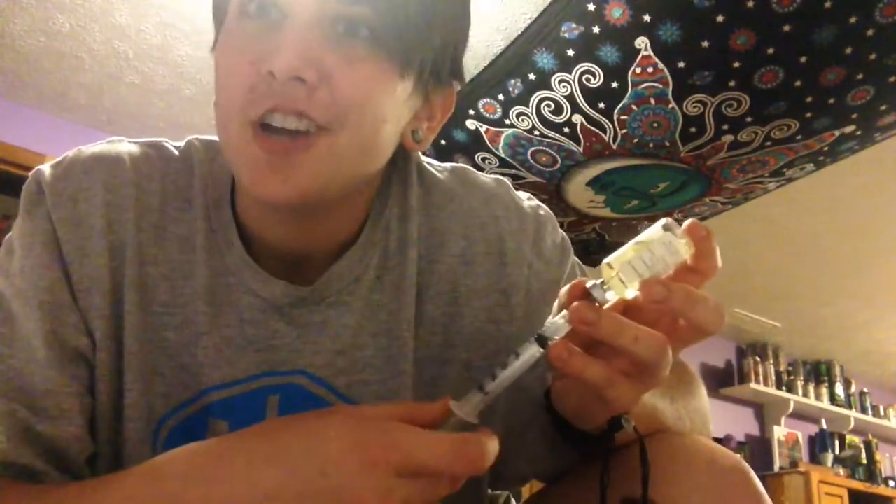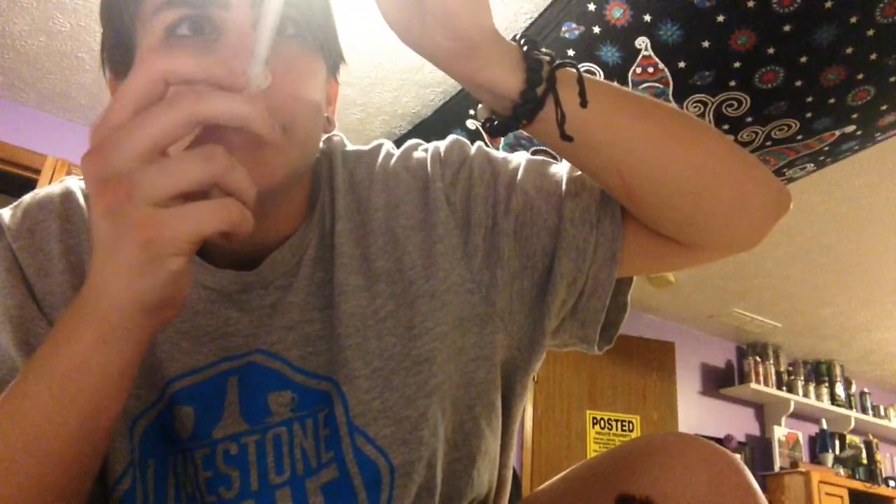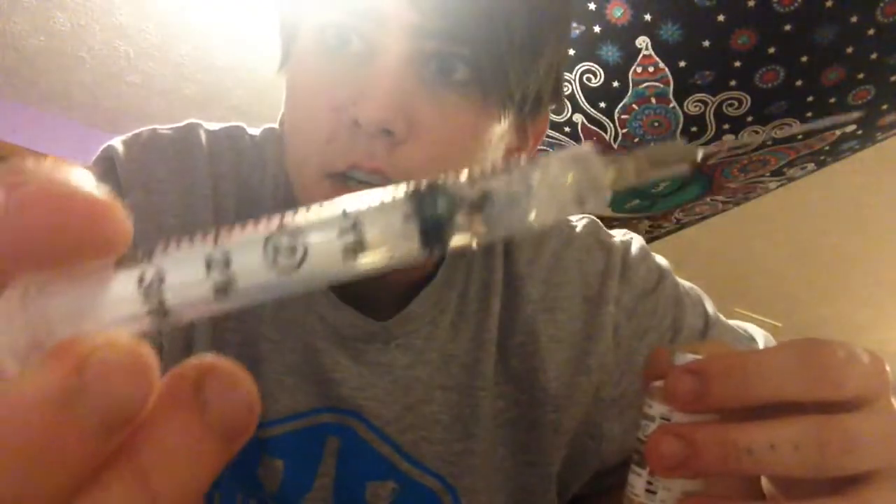Hey guys, I'm about to take my third shot of testosterone. So I just filled it up. It's kind of hard to fill it up the first few times because it bubbles in there. I'm just doing it to the .5 mark.